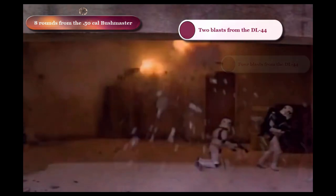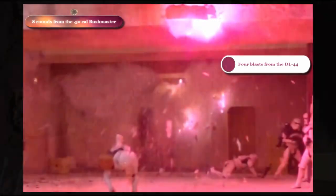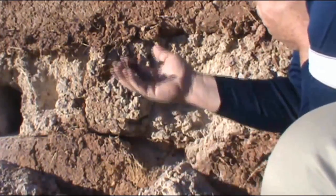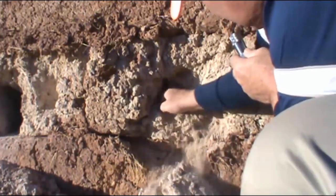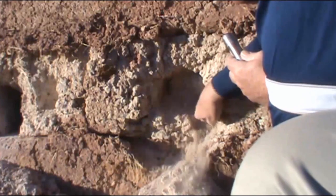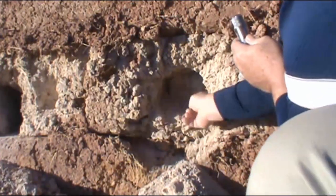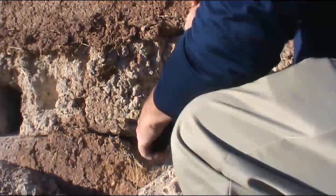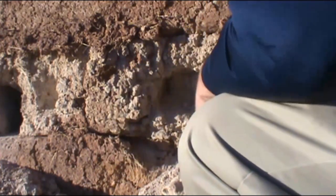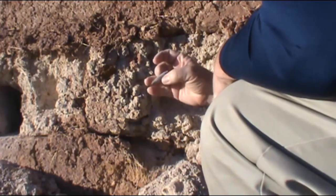Thirty feet. We're already finding brass, and of course there's the outside of the blocks, and we did a pretty good job pulverizing this one little section. Here's another piece of brass. Here's an actual bullet — that bullet was less than four inches deep inside the wall, and that's a tungsten steel armor-piercing round.